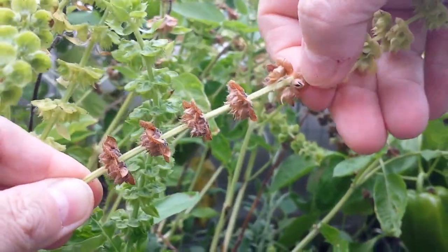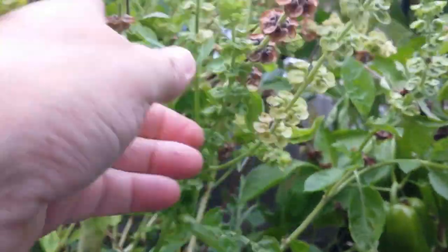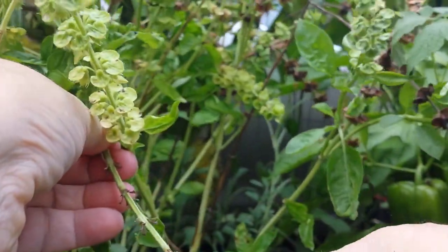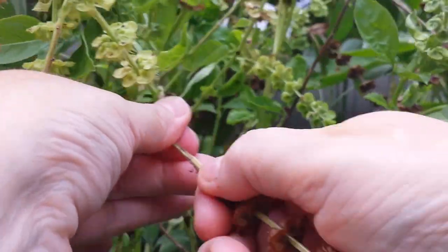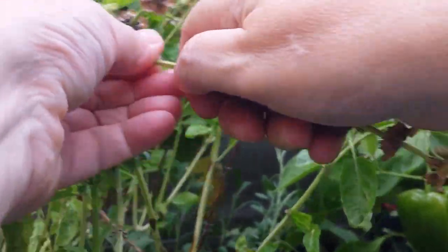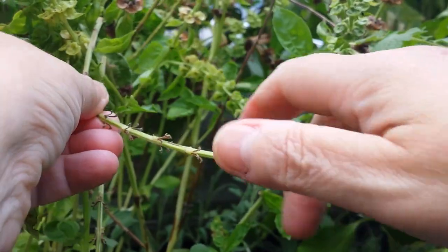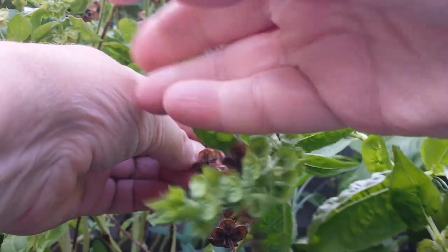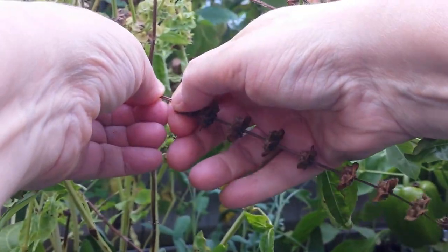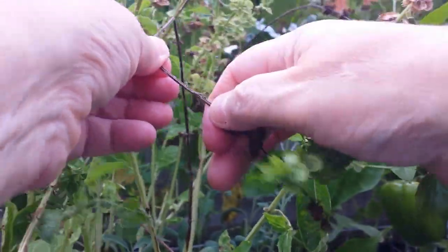I'm taking all of these right up to the green ones. These are totally ready — I've already saved probably a thousand seeds from this plant. A lot of them are falling on the ground, which is fine; they'll reseed themselves. Some people just leave them to reseed for next year, but I prefer to collect them so I can plant basil in other places in the yard, other buckets and containers. I don't want to just count on it reseeding in one spot.